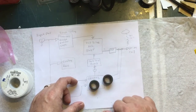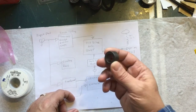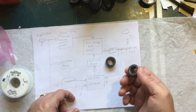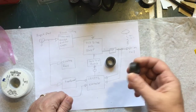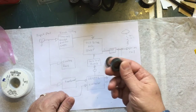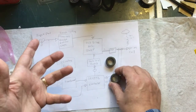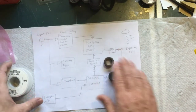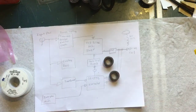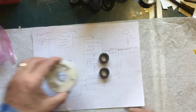At $1.50 each for five total, it's worth it — it's not that much money. If they were $20 each and I could get a bag of 10 from China for two dollars, yeah, I'd try the China ones. But for as little as we're talking about, I'm going to stick with these. For each transformer we'll need two of those cores and we'll need the wire.